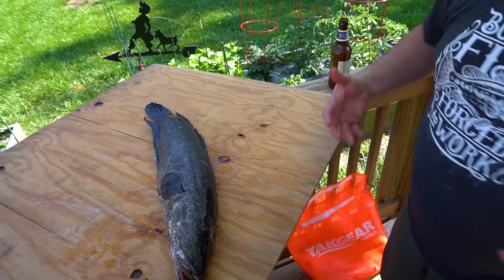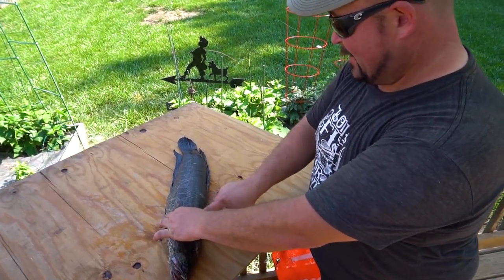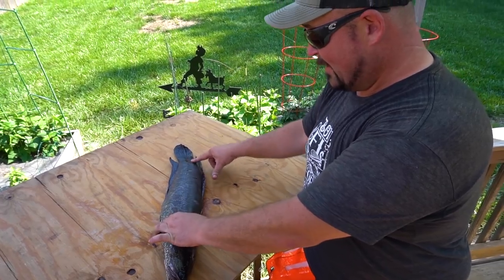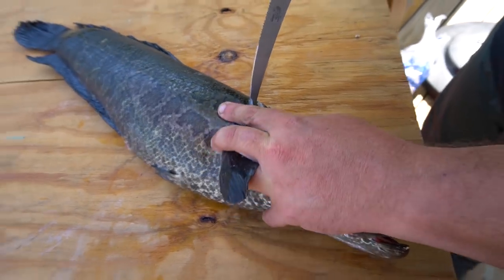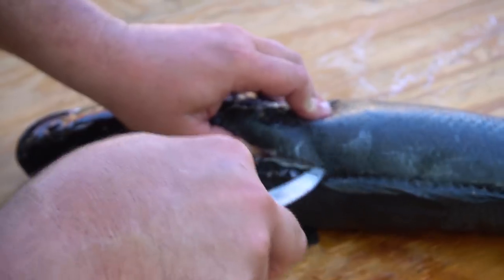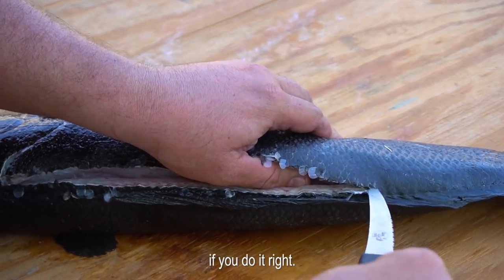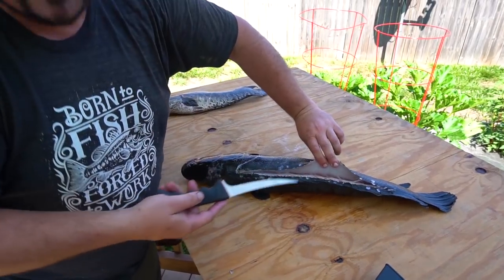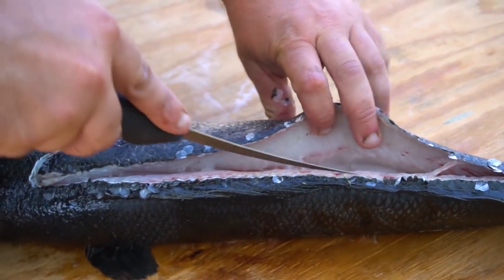So you fillet these just like normal fish? I do. These things are just nothing but muscle — the meat starts from here all the way down to here. Just try to find wherever the backbone is. There's a big bone right here that I'm trying to go around, straight down the backbone. And they're not bony at all if you do it right. Look how pretty that white meat is. It's gorgeous. Nice white meat. It's absolutely gorgeous.